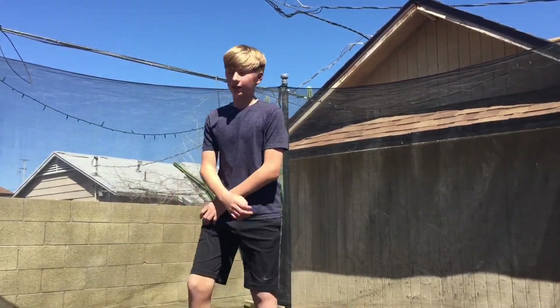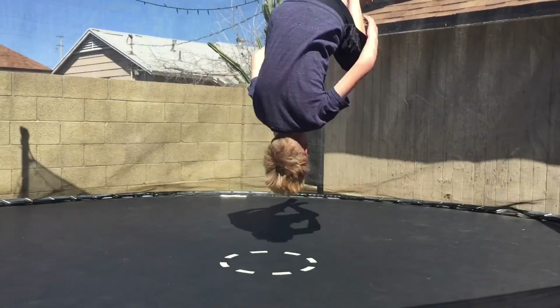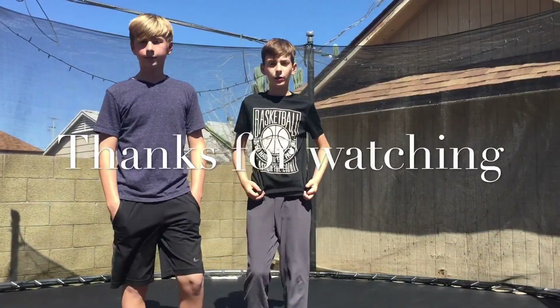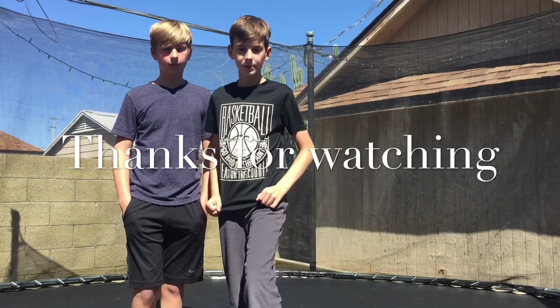One variation of this that I know is to pump your knees over. This is what it looks like. Okay guys, so this was five beginner tricks that you can do on the trampoline. Make sure to like and subscribe if you're new. Thank you.